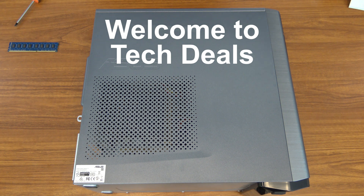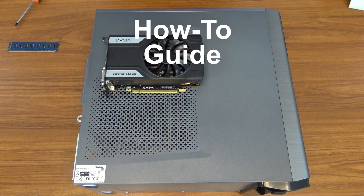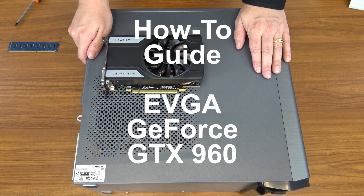Hello and welcome to TechDeals. Today, in this how-to guide, we are going to be installing this NVIDIA GeForce GTX 960 dedicated gaming graphics card into this ASUS M32AD desktop computer.